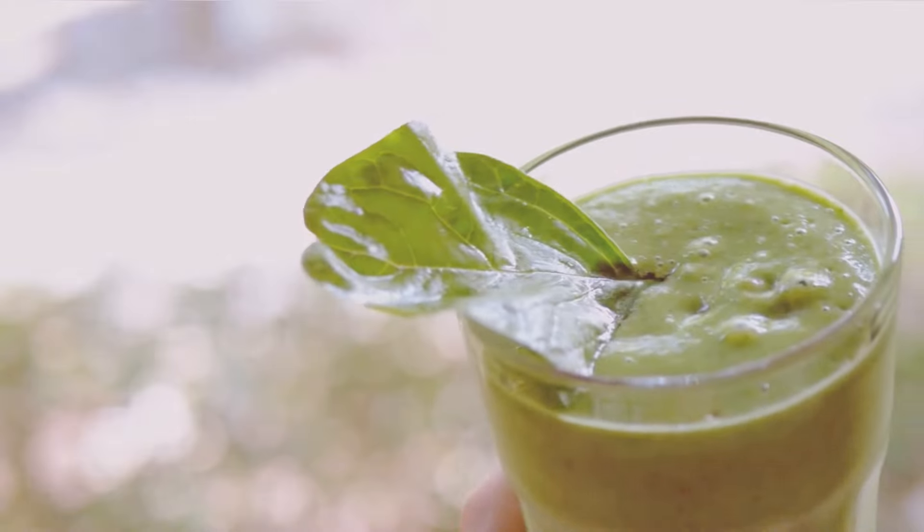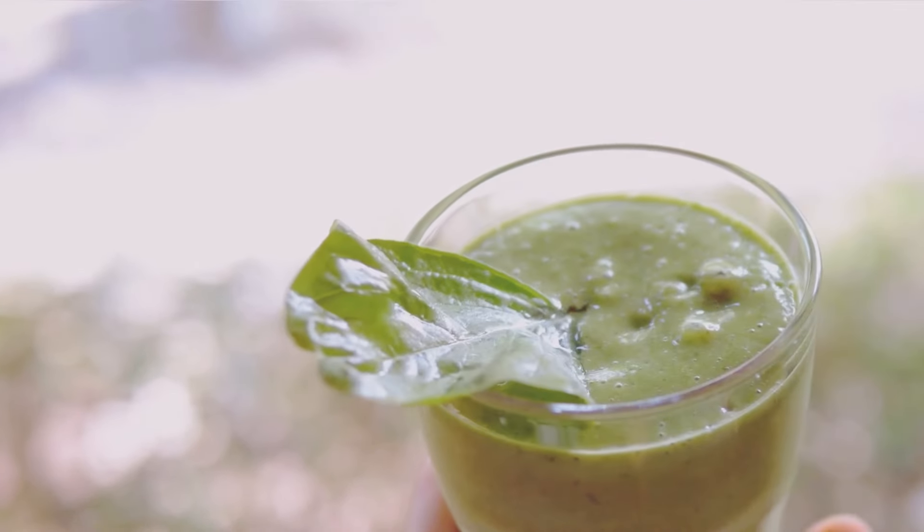If you're not a kale fan, you can swap it out with spinach. Spinach is equally nutritious and a bit milder in taste. Into the blender it goes — whether it's kale or spinach, you're getting a great dose of greens.